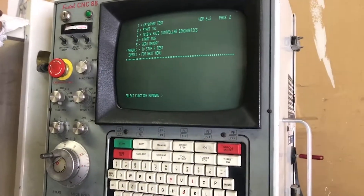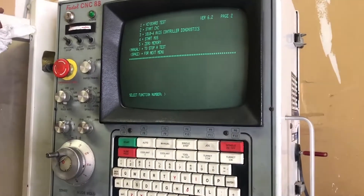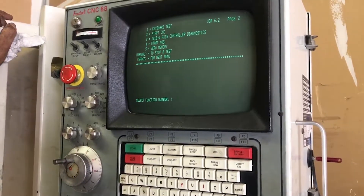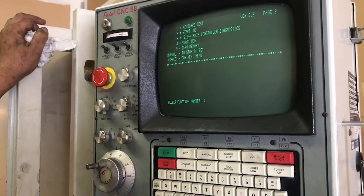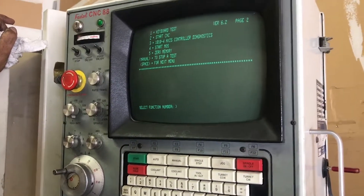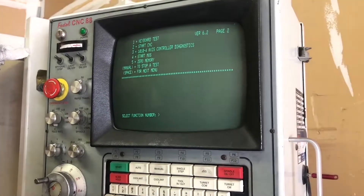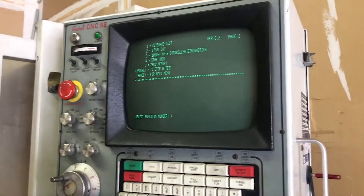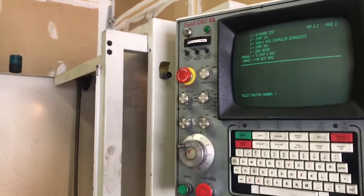You cannot get out of this — it says 'Start CNC', but all that does when you press that button is tell you you've got to go around and turn the machine off. We found in the past that it is not a good thing to press number two when you want to zero the memory or run any of the diagnostics. Just go around and turn the machine off. Hitting button number two has a tendency of putting junk in the memory again. Turn it off.